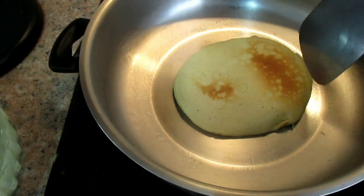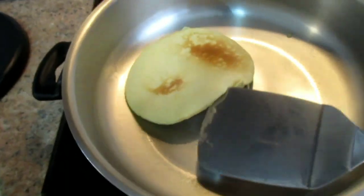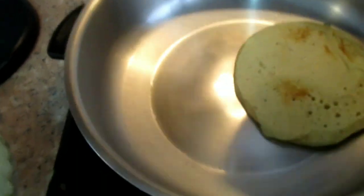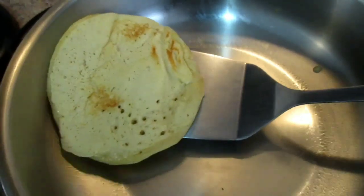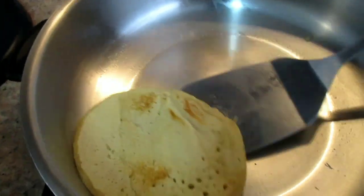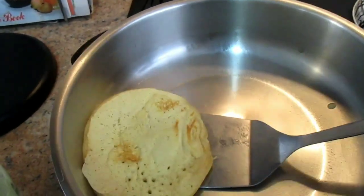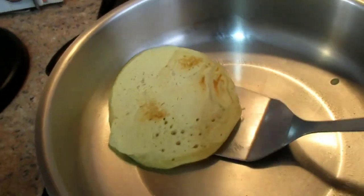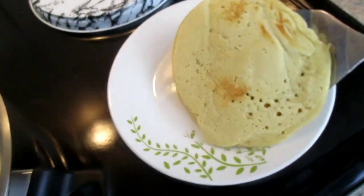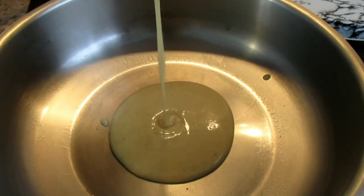Now I'm checking if my pancake is cooked. You see it's not sticking to the pan — just checking. It's cooked on this side, you can see it is cooked. Now I'm just going to remove it from the pan and put it into my serving dish. I'm having trouble removing it because I'm using one hand — the other hand is holding the camera. There we go! I'm just going to transfer it and take another scoop of batter and put it in.